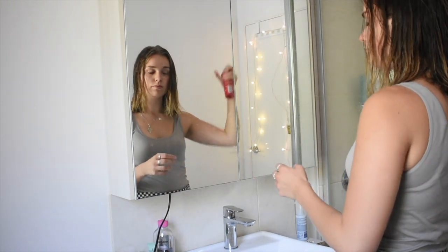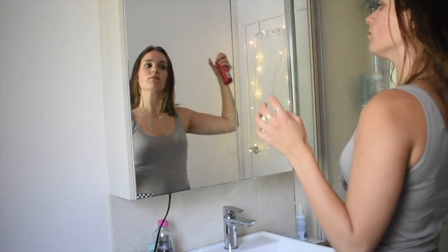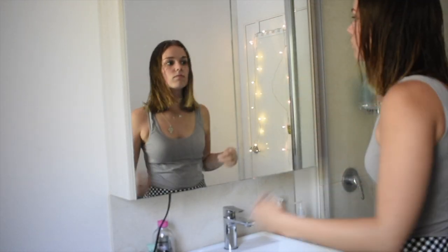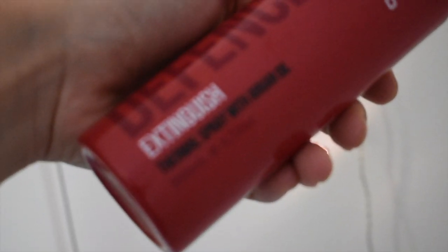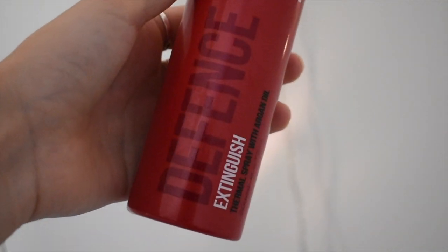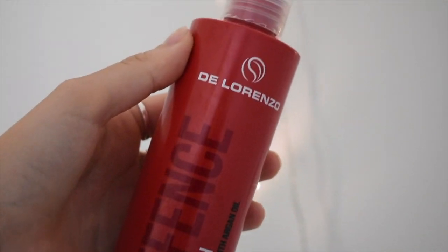Obviously now I've cut that all off, so gotta keep it nice and fresh. Then before drying it I put in the Di Lorenzo Extinguish thermal spray with argan oil — this just gives your hair a nice shine and protects it from the heat.